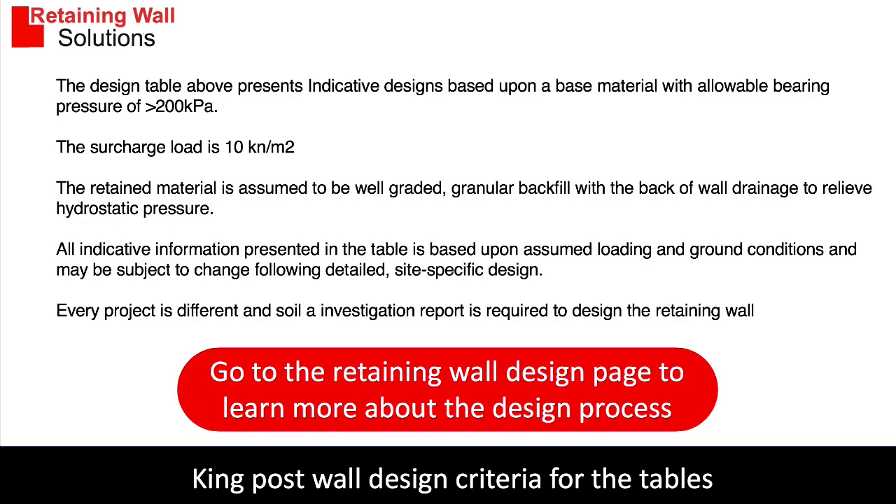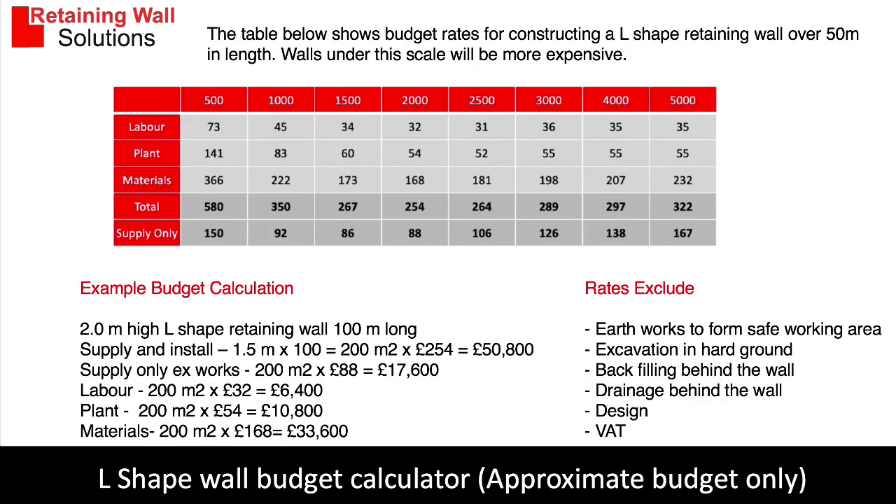This is just a reminder of the data used in the design. We highly recommend that you watch the design video to learn more about the design process. Here we have an example to work out a budget — from the designs in the table above I've been able to create a bill of quantities and put together some costs.